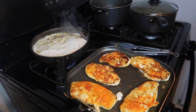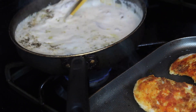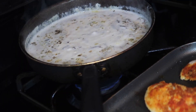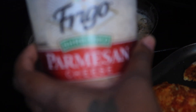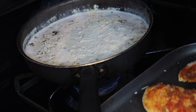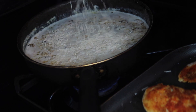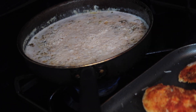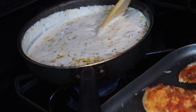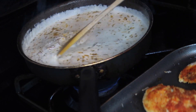As y'all can see, my sauce is boiling, so I'm going to turn it down. I'm going to go ahead and add some parmesan cheese - that's it, that should be enough. Then I'm going to take the chicken breasts off the pan.